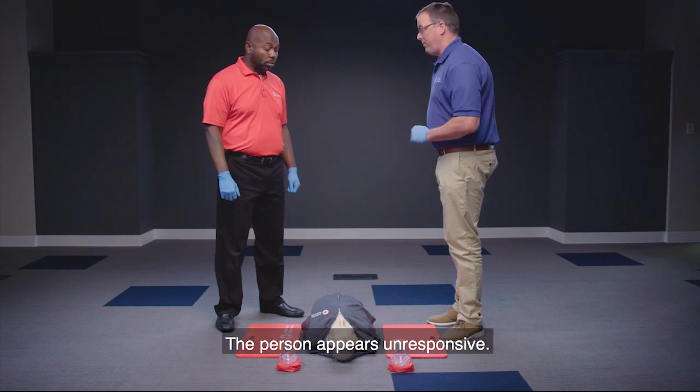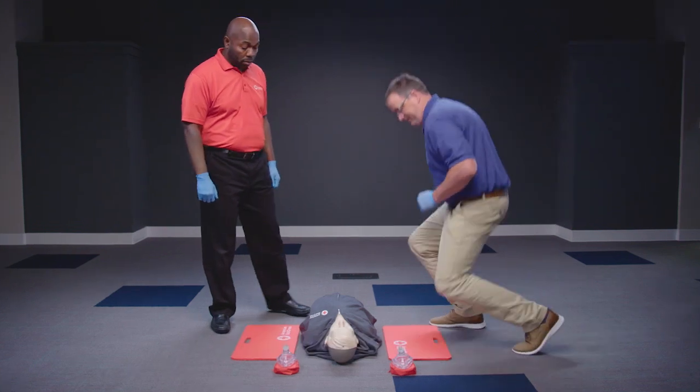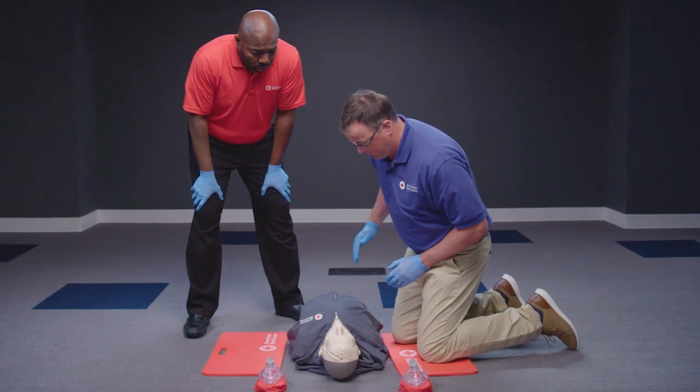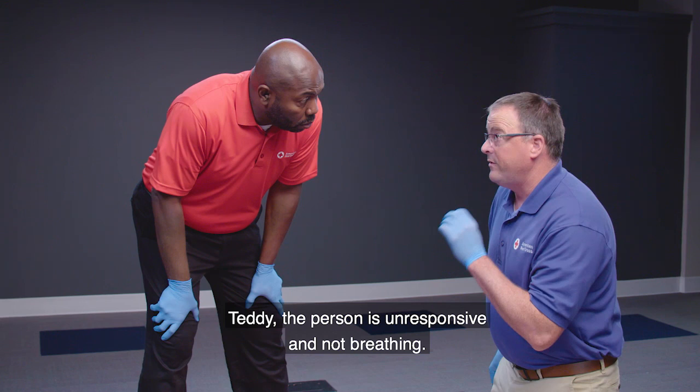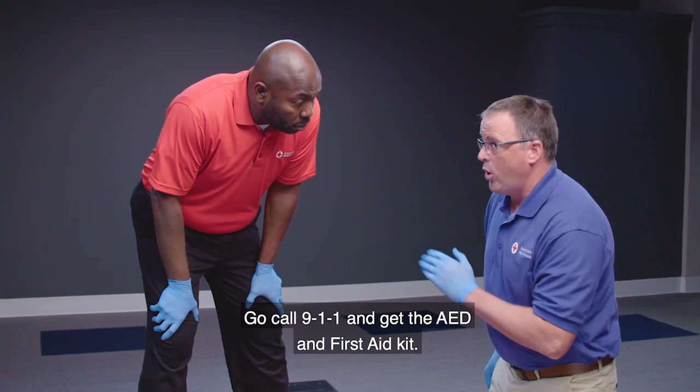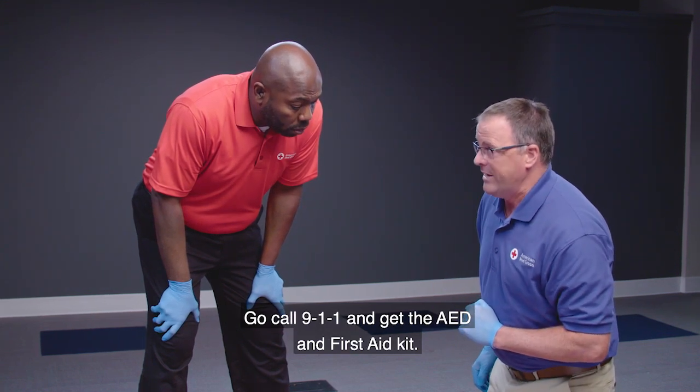The scene is safe. The person appears unresponsive. The responder checks responsiveness, calling out 'Sir? Are you okay?' and determines the person is unresponsive and not breathing. The second responder is directed to call 9-1-1 and get the AED and first aid kit.